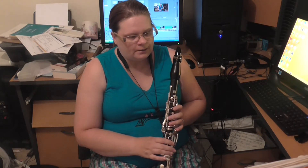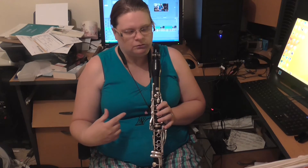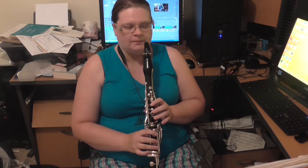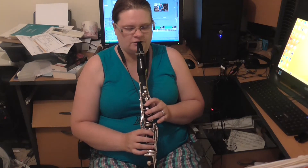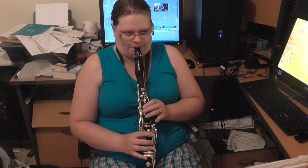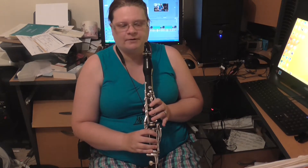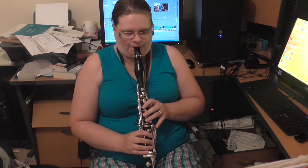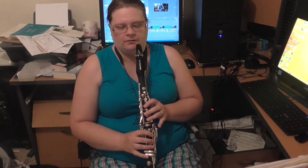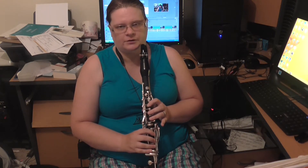So between A and B in F-sharp major, this is quite interesting. And here we come to our first difficult bit — suddenly you've got to go to a D sharp, and how do you do that?